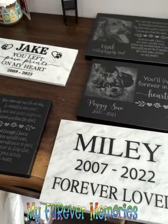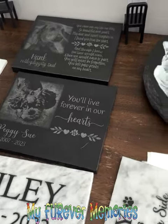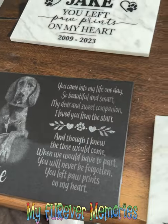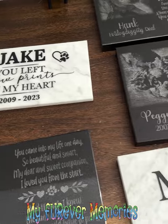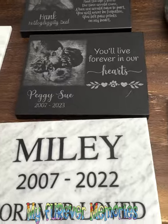Thank you, guys. This is Vidal again with My Favorite Memories. Please like, subscribe, and follow. If you know anybody that would love one of our products — whether it's a laser engraved granite — this is a small business. As you can hear the motorcycles outside driving by, yes, we work out of our home. This is what my wife and I do for a living, and our kids support us.